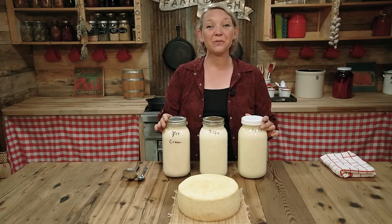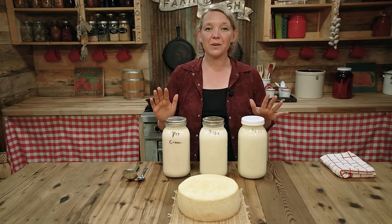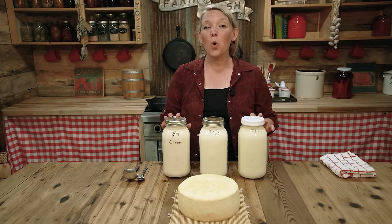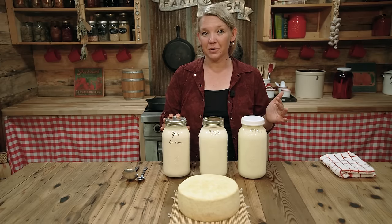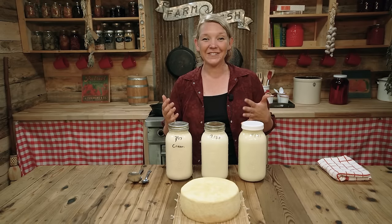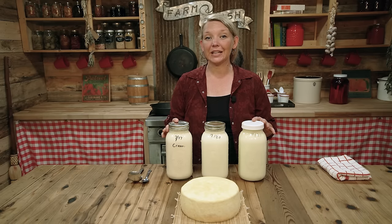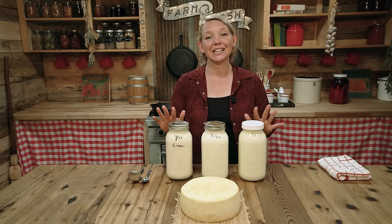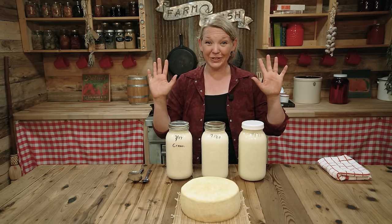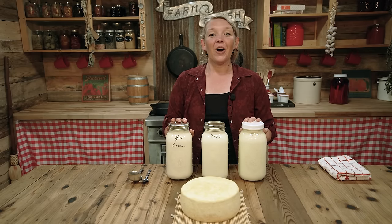Here we are in the Harvest Kitchen, where we're going to be talking about the different stages of raw milk. Before we talk about it, I want to stress the importance of working cleanly when working with raw milk. When raw milk comes out of a healthy milk animal, it is very healthy and very clean. The problem comes in after the milk leaves the animal, where it can get contaminated if we're not working cleanly. So whenever you're working with anything that's going to touch your raw milk, make sure it's been well washed in hot soapy water, including your hands, so that your milk stays good and healthy as long as possible.